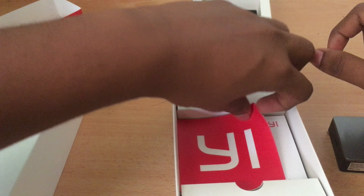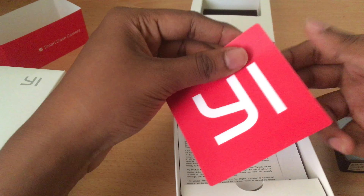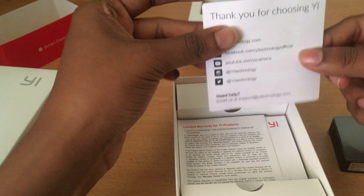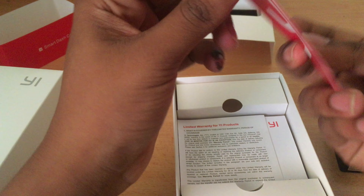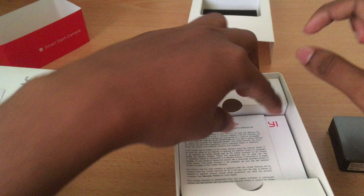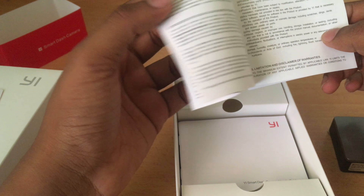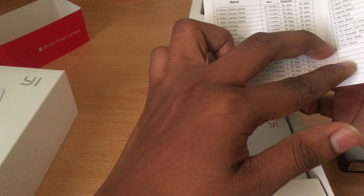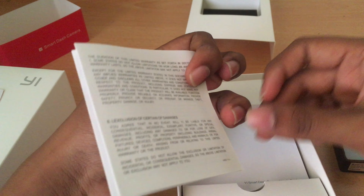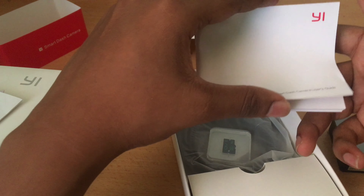Inside the compartment you have some documentation. There's a card saying thank you for choosing Yee — it seems like a sticker actually. Then we have the warranty information guide and the user manual.